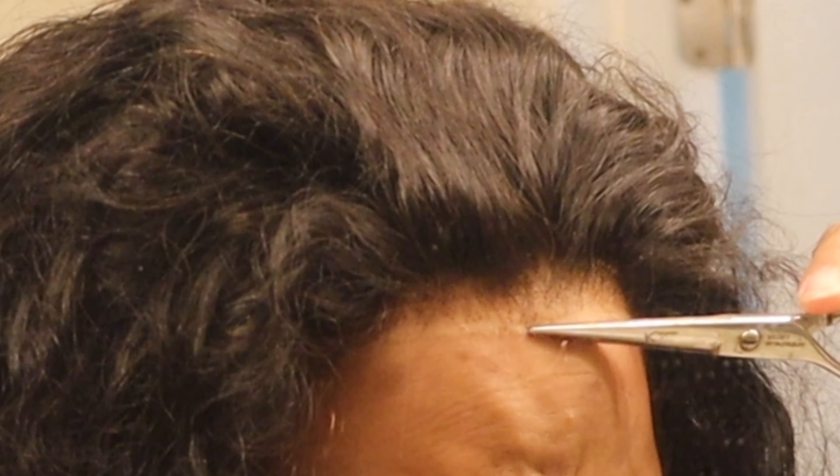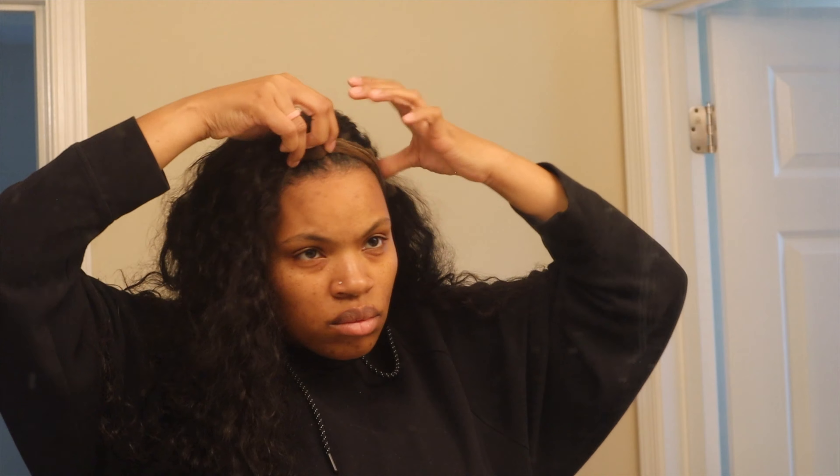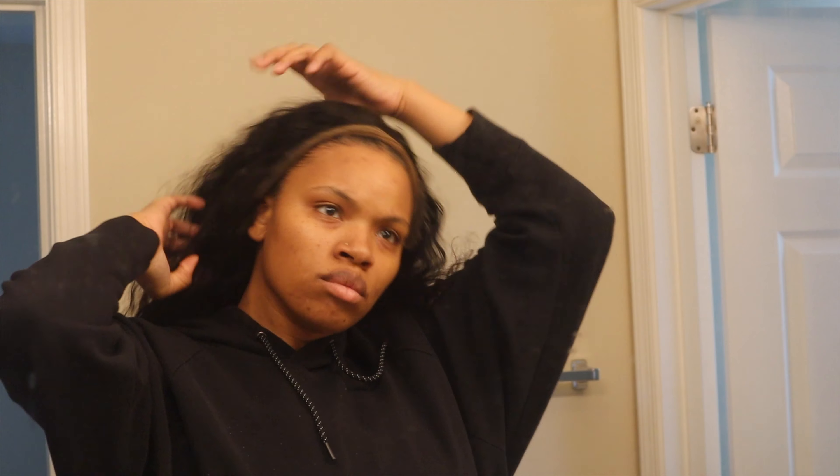I haven't done ear-to-ear many times but I feel like I've done it enough for it to look pretty decent. Even after putting the wig on multiple times it's still challenging to me. How many wigs do I have to put on before it just becomes easy?